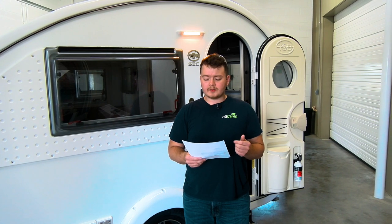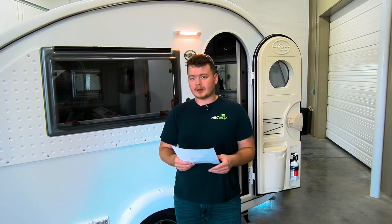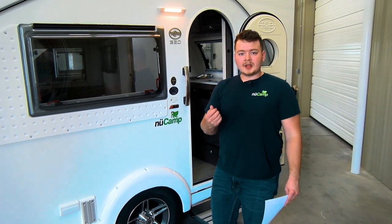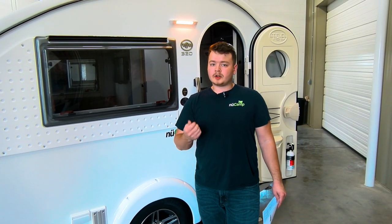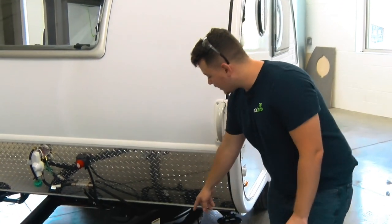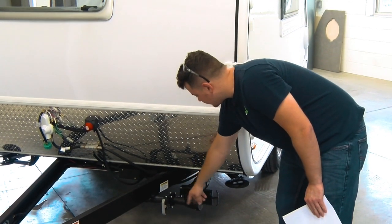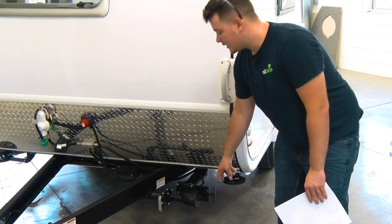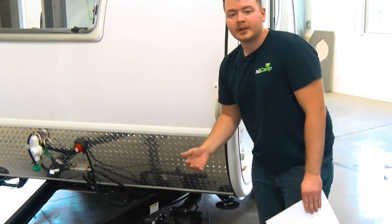Step one on the instructions says drain all tanks. The freshwater tank drain valve is located underneath the entry door steps, right in that area — just open up that valve and it's going to drain your freshwater tank. You also need to think about the gray and black water tank located right here. I would probably empty your black water tank first and then your gray water tank, just to flush anything out.